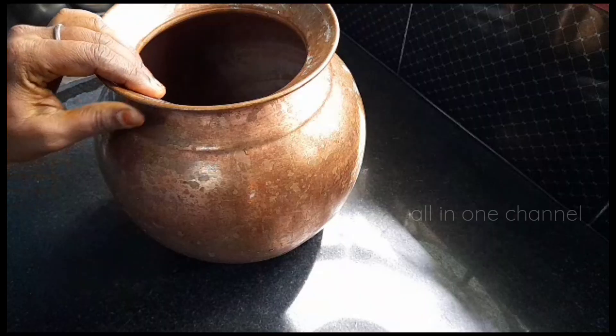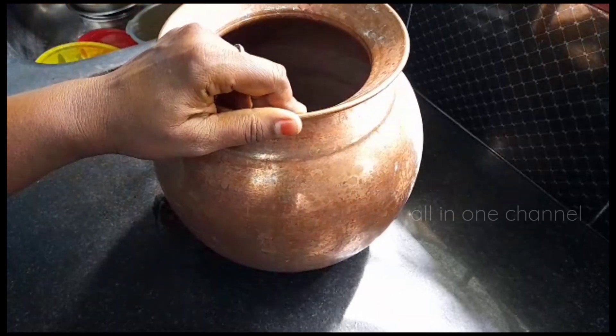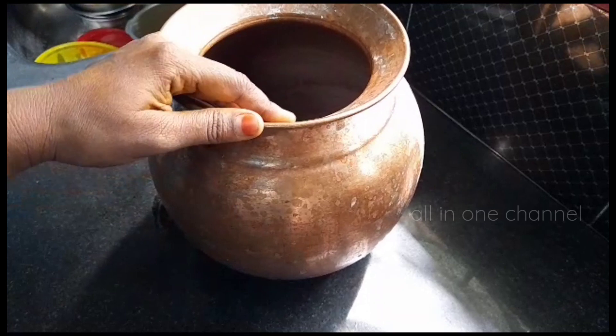We will mix some more in the water. Every time we have a lot of food, we will mix the oil or the rice with the powder.